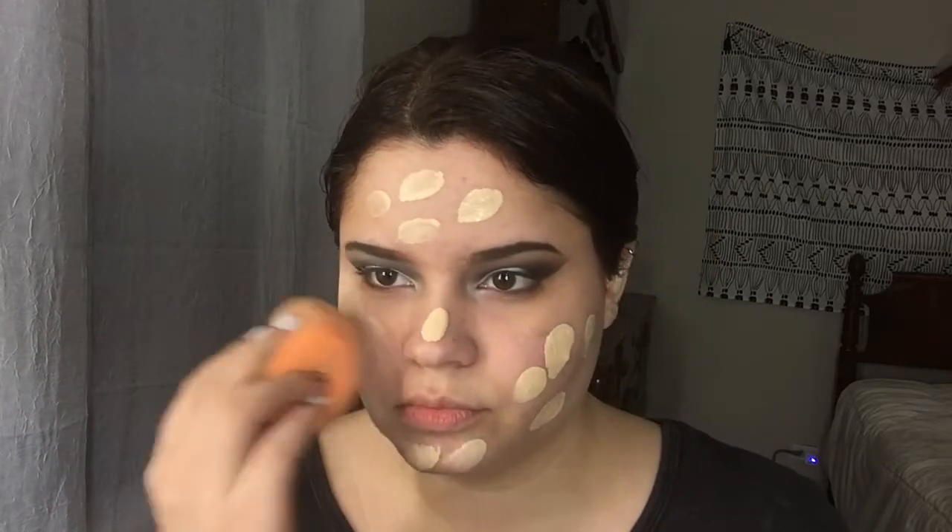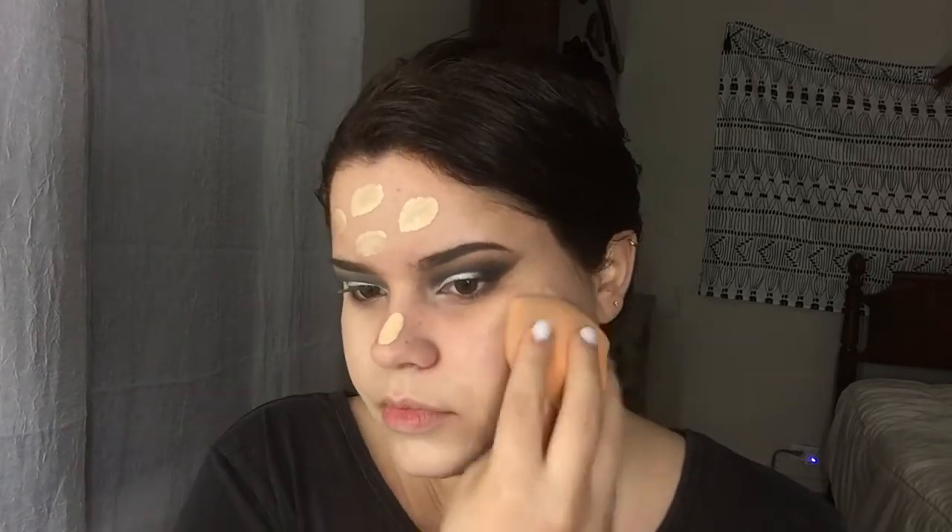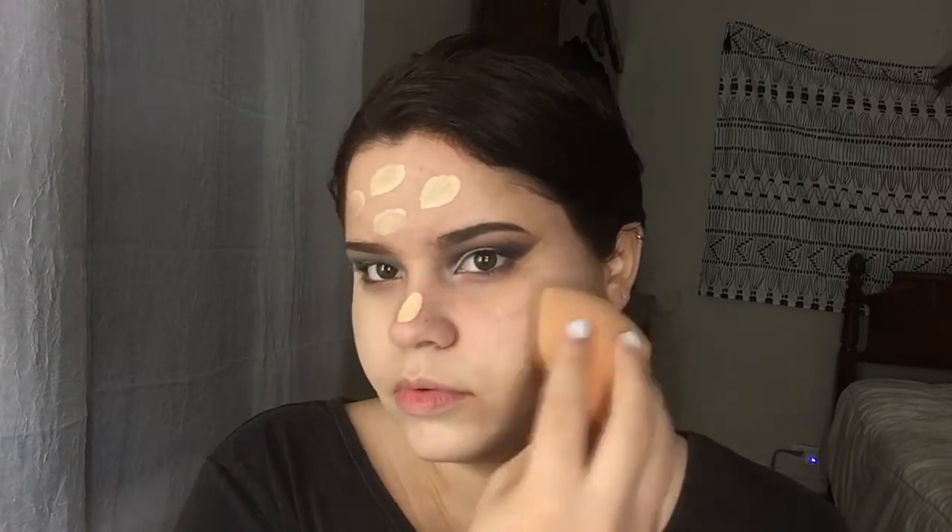Now to start our face, I'm gonna be using the Smashbox primer — I've been loving this, it just really gives you a nice smooth face. And I'm gonna use my L'Oreal True Match foundation, which has been a while since I have used it and I forgot how good it is. This is in W2, so I'm just gonna blend it all out with the Real Techniques Complexion Sponge.